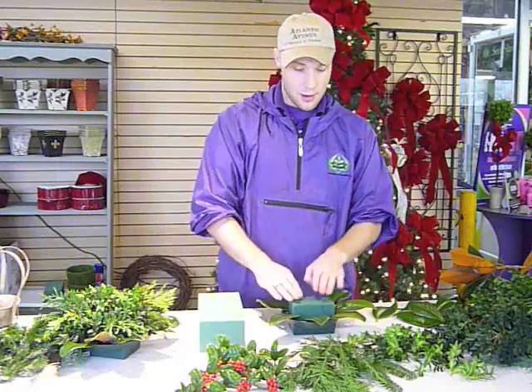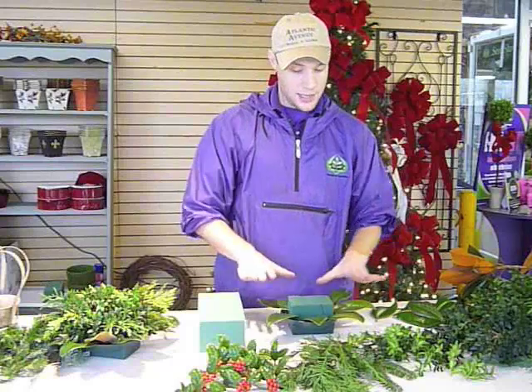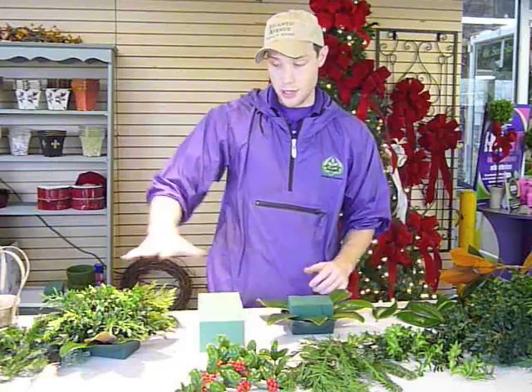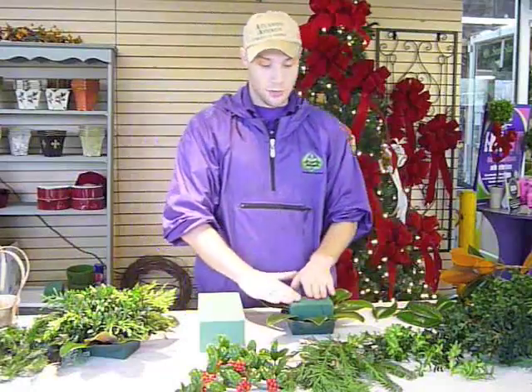Any time you're making a centerpiece, the key part is actually starting with a good base. Once you've got your base established, you can basically branch off and make a smaller arrangement or a larger arrangement, but the base is what's really going to cover the Oasis.